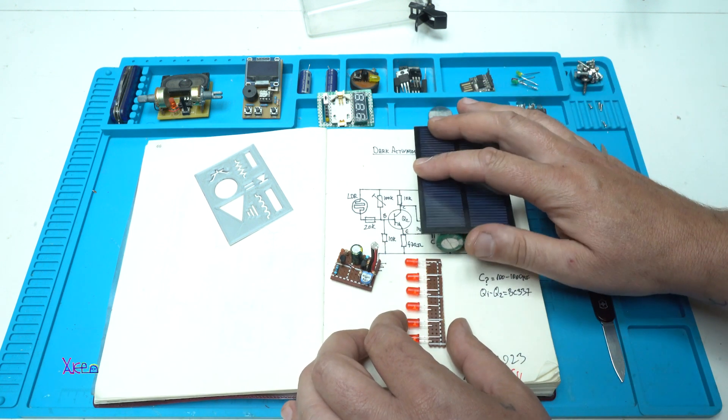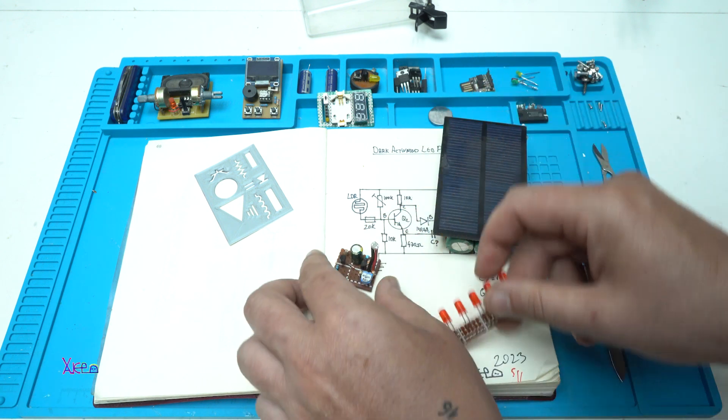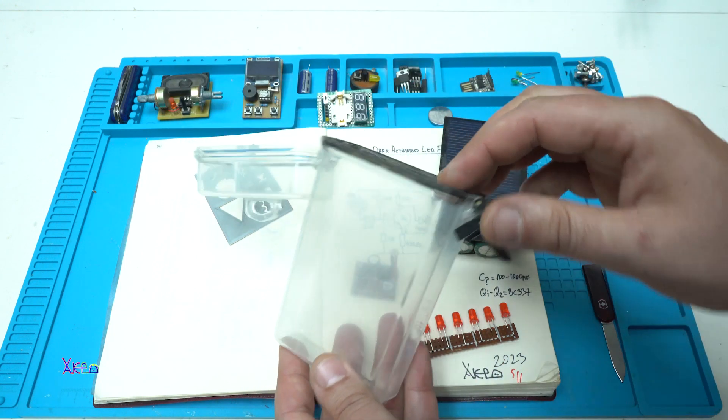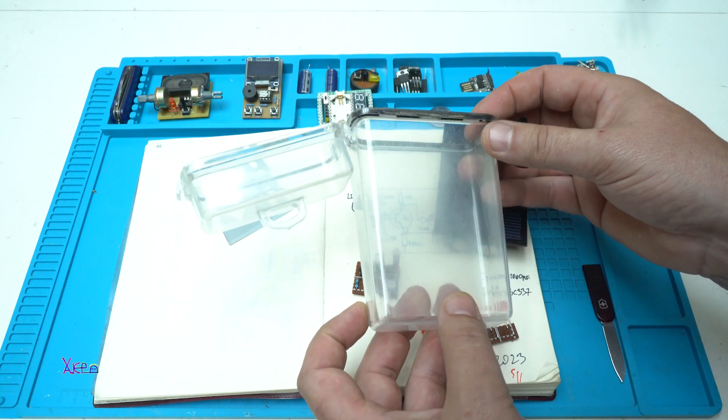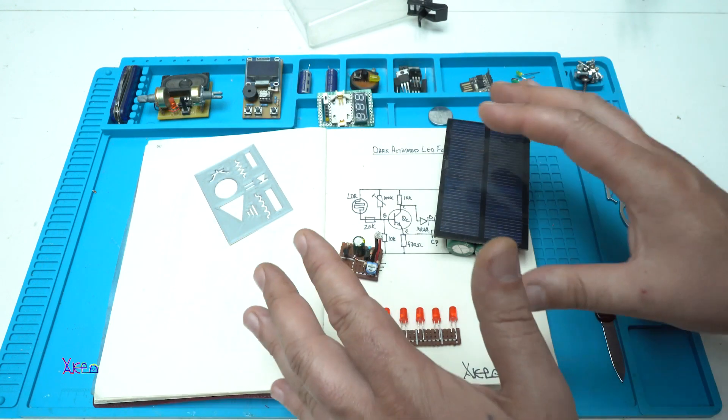Solar power source with supercapacitor, LEDs, and electronic board — and all of that will be placed in this transparent waterproof case. Let's build everything.